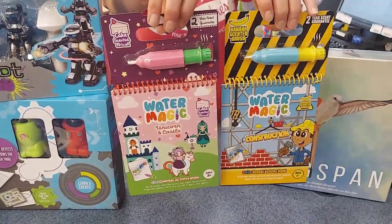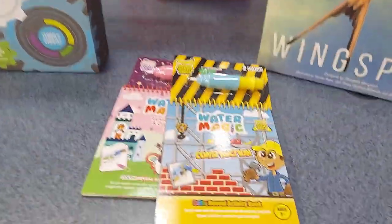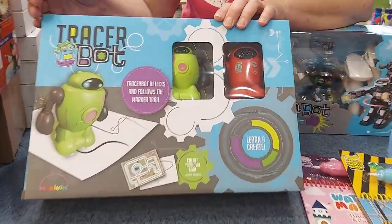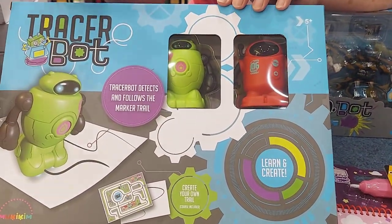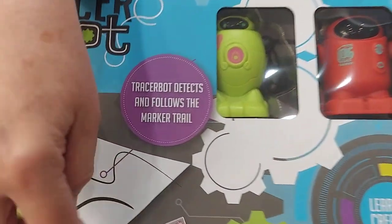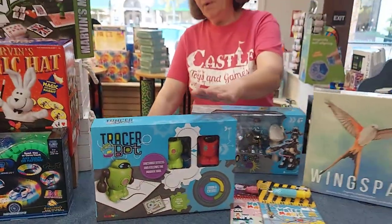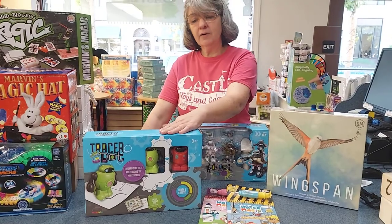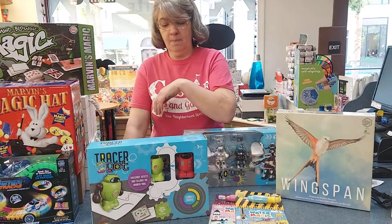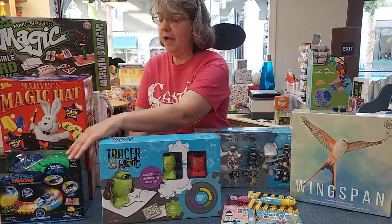Here's the KO bot that we just played with. The makers of the KO bot also make Tracer Bots, and this is a Tracer Bot set. There are two robots and you can use the mat that's included — the bots will follow the trail — or there's an included Tracer Bot marker and you can design your own mats and make the robot go just about anywhere on a flat surface. Drawing the line and following the line, that's cool.